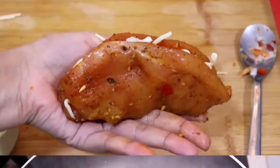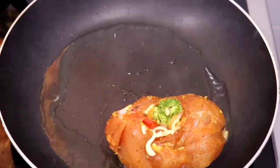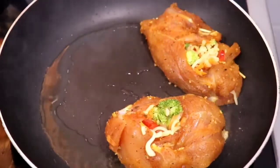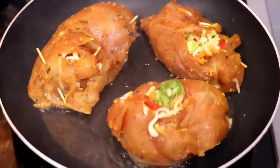Once you've done this, place the chicken in your oil and let them sear on both sides. You're not looking for the chicken to be fully cooked here because it is going to be cooked all the way through once we bake them in the oven.